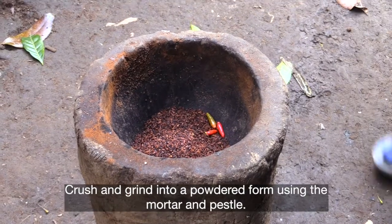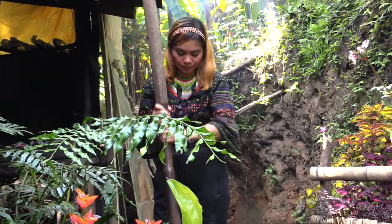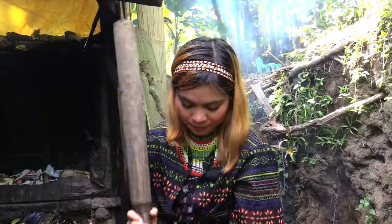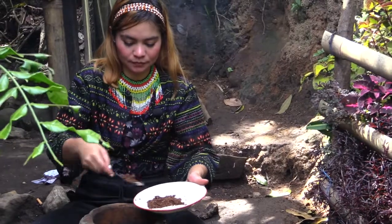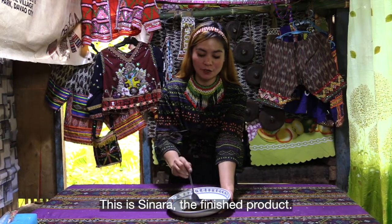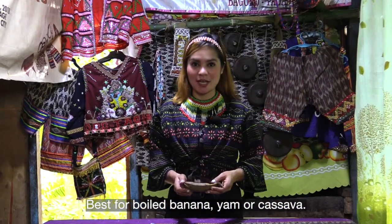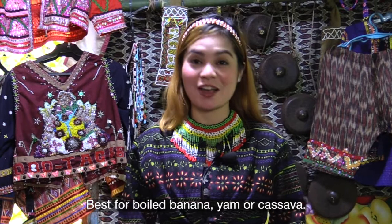Then we pound it — bayuhin or bayo. Okay guys, this is the sinara — it's done! This is the finished product. This is best for nilaga na saging, gabi, kalao, saging, gabi, kalao, or cassava. Would you like me to try it?